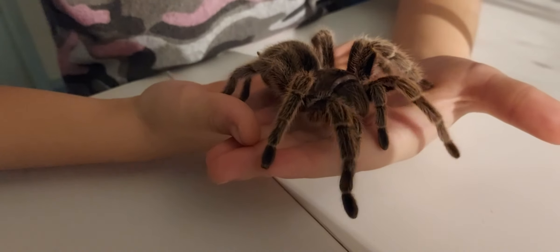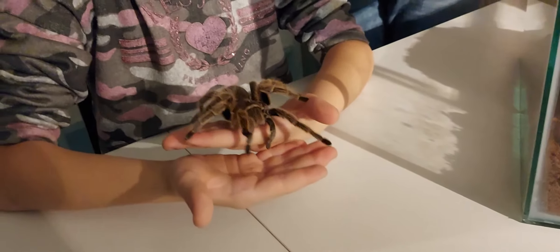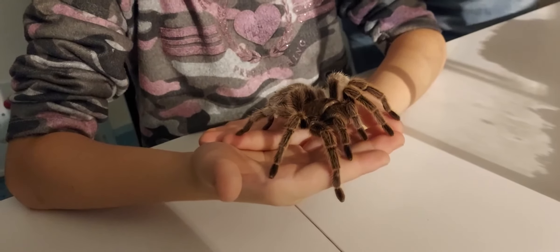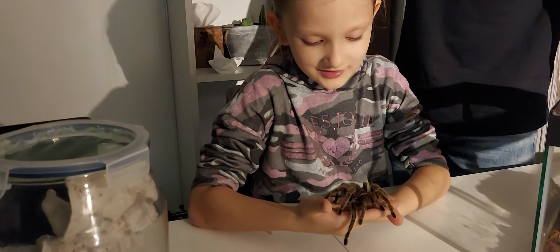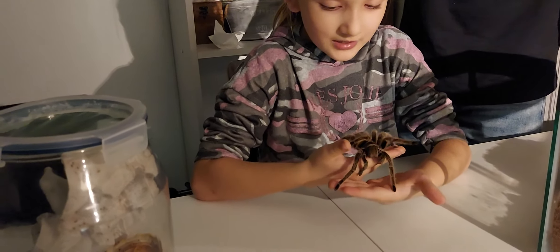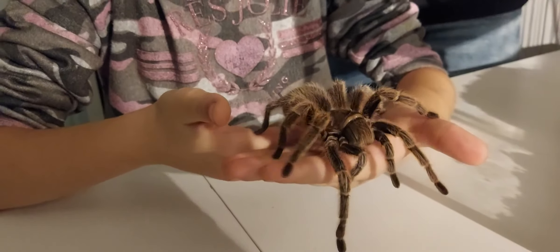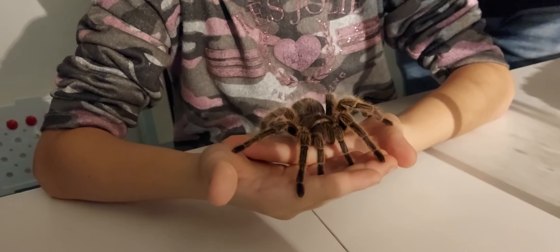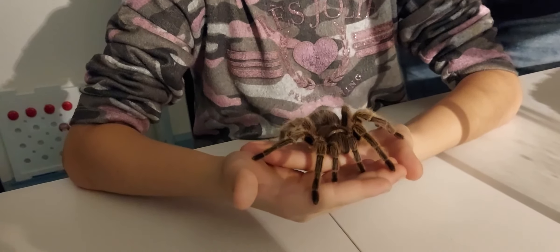If the tarantula is walking on you, don't worry — it's kind of just a tickly feeling. And if your hands feel scratchy after holding one, don't worry. It's a non-allergic reaction — it might be because of the fur, so your skin just gets itchy from all the hairs. Now I'm just swapping my hands and she walks or stops for a minute.